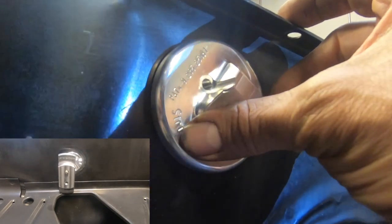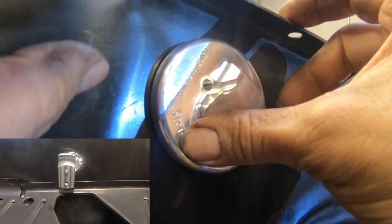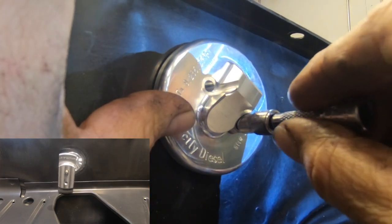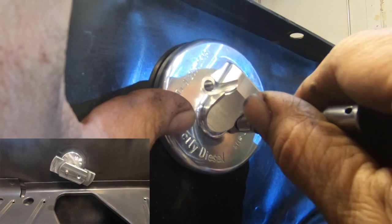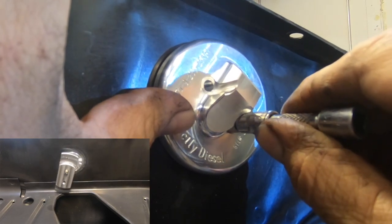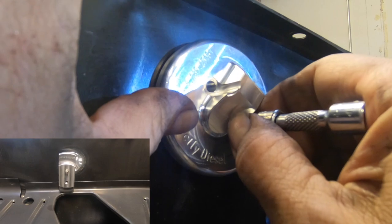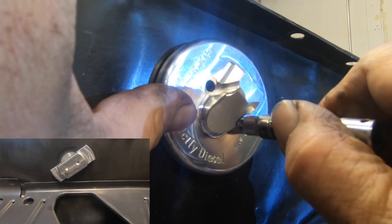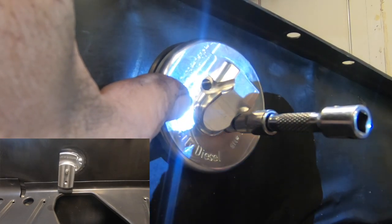We'll go ahead and put it in the Super Duty location. With that in the location, you're gonna want to hold it there and install your little Allen socket. Keep in mind that you're pushing against this to hold it in place while it's in there. If you now turn your Allen you can feel the weight of the backing plate moving on the backside of the pan.